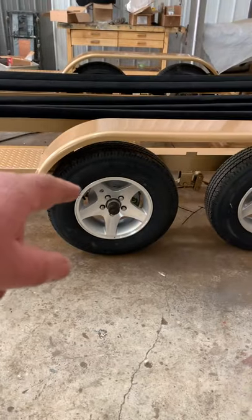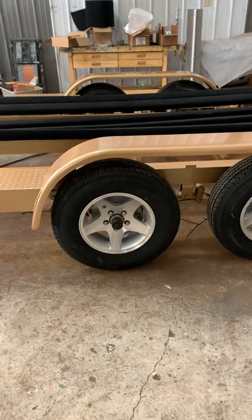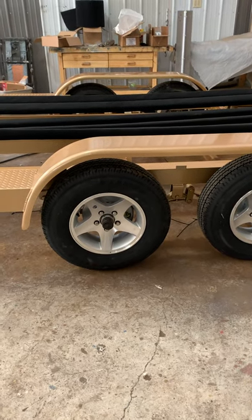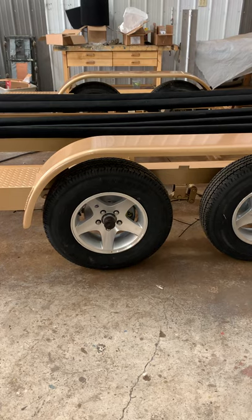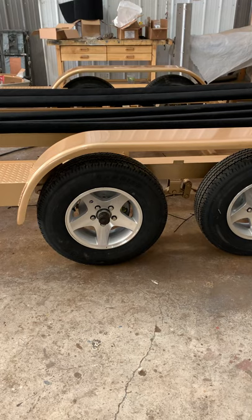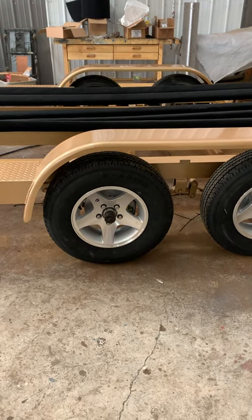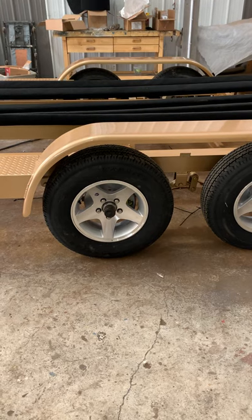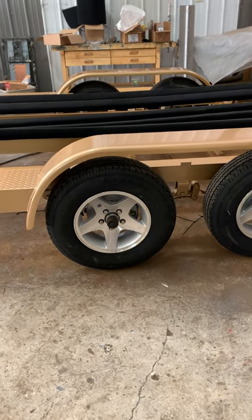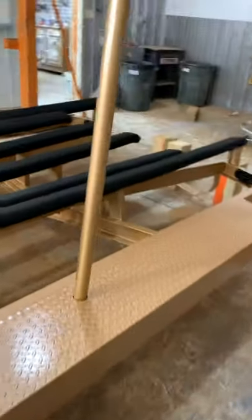We have the center caps ordered. Our usual trailer parts supplier used to send us center caps with the wheels, but they haven't been able to get wheels and tires for these units. Our new supplier doesn't send center caps either, so we've got those ordered separately.